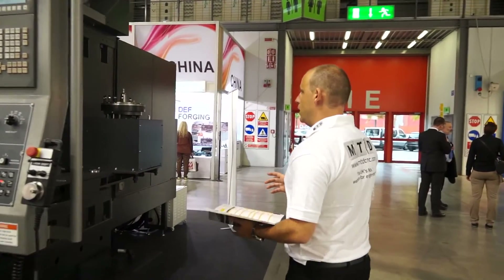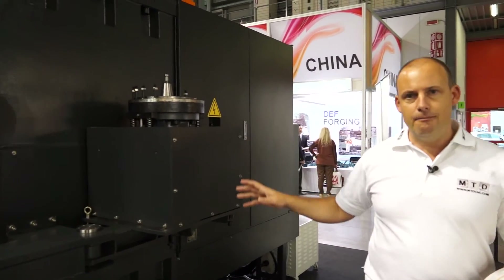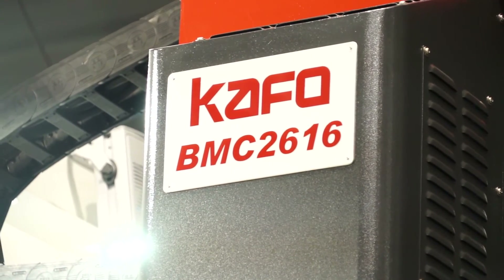If I move around to the side of the machine here, this is an example of another head that can be adapted and put onto the machine. You might not see too many of these machines in the UK market, but there is a need for them, and if you do have a need, you should consider the CAFO BMC range of double column machining centres.